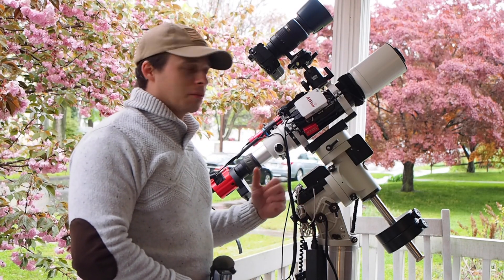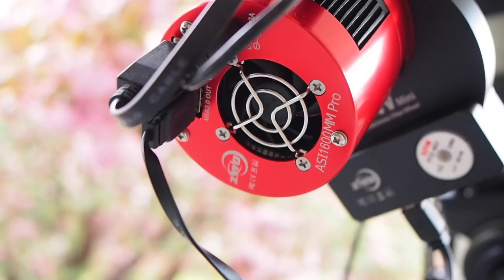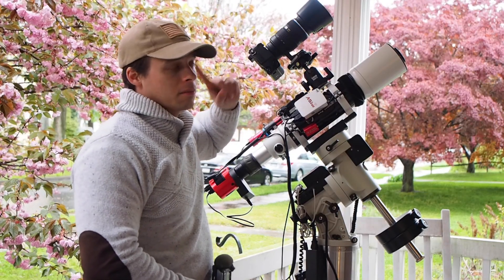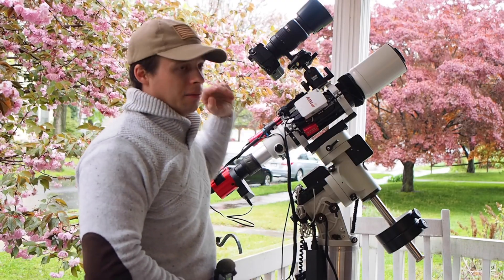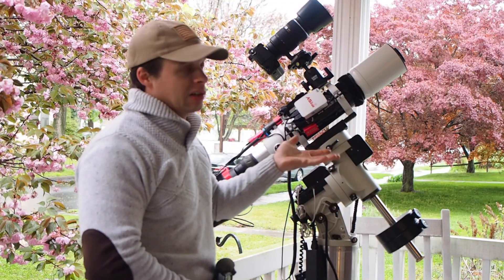This is quickly becoming a real favorite setup of mine, and the reason why is because obviously I can capture twice as much data at once. But I've had people ask me, can you point this thing and expect to get good guiding? Yes you can, but there's some things you should be aware of. So number one, as long as you point at the same target that your guide camera is pointing at, you're going to get good tracking and good guiding.